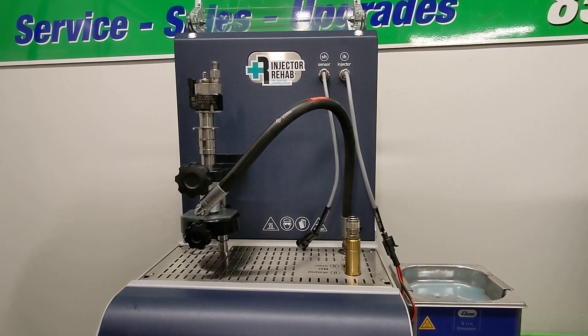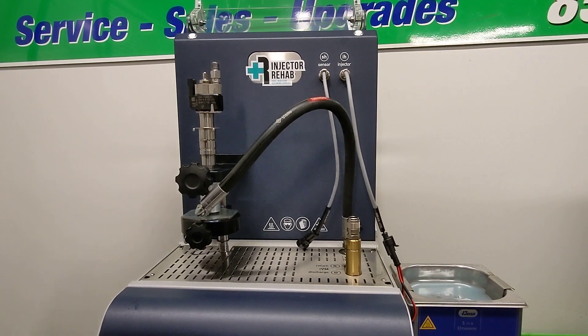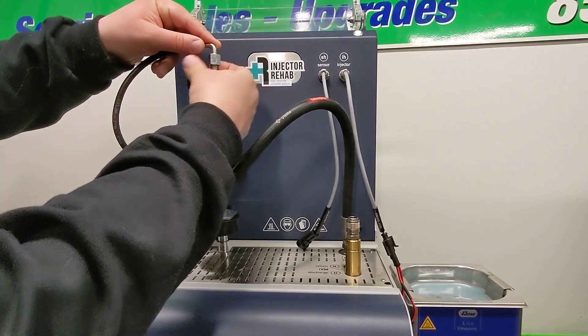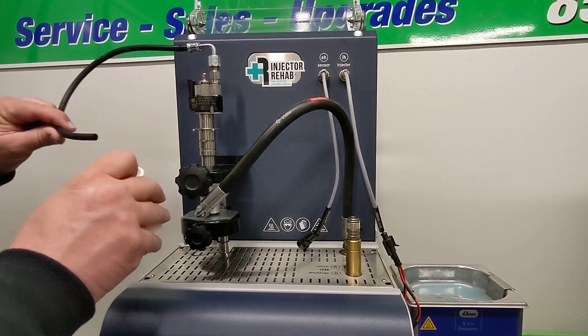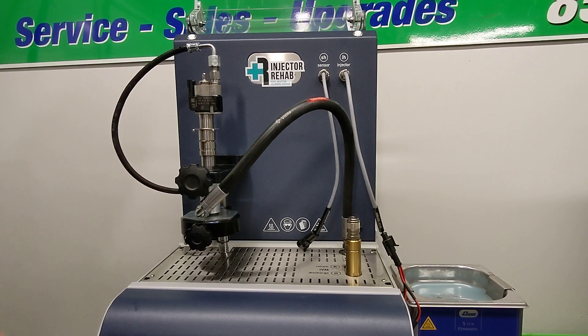Back flushing an injector is a very important step. This is where the injector is flowed in reverse of how it normally operates. After the ultrasonic bath, anything that was broken up internally inside needs to exit. The exit on the inlet side of the injector is larger than the outlet side, so you need to flow all the debris out of the injector. This is done by connecting the input hose to the injector that normally runs through the bottom, and the fluid flows up through the injector and out the exit. Once back flushing is done, that whole testing process starts all over again.